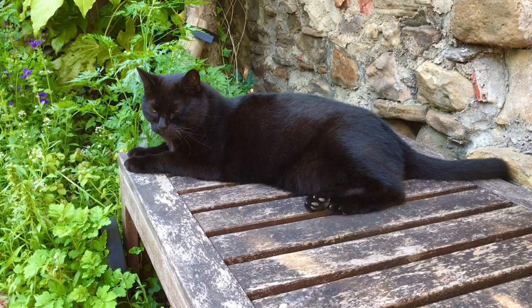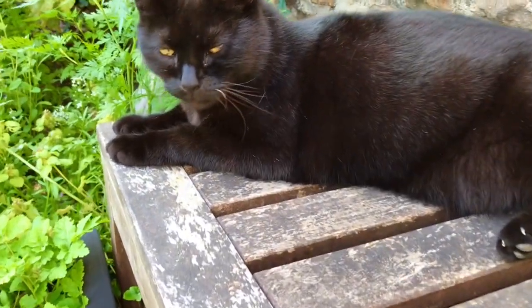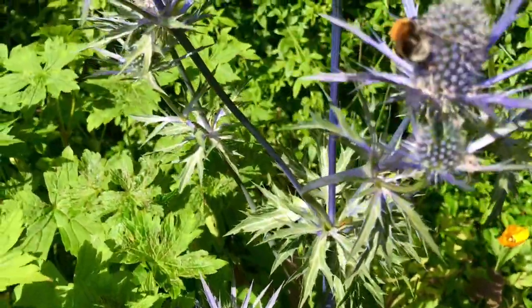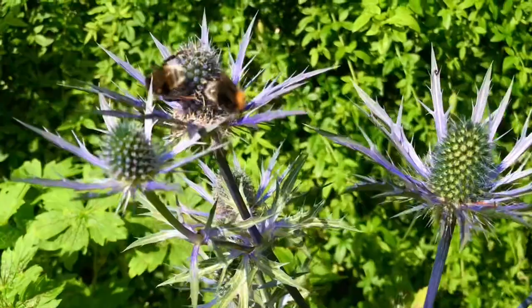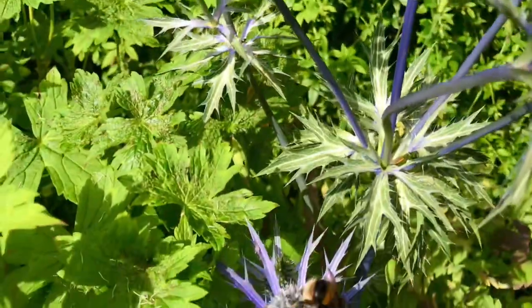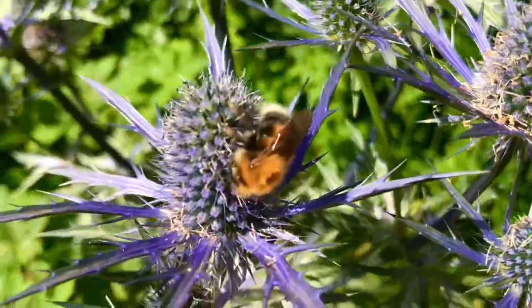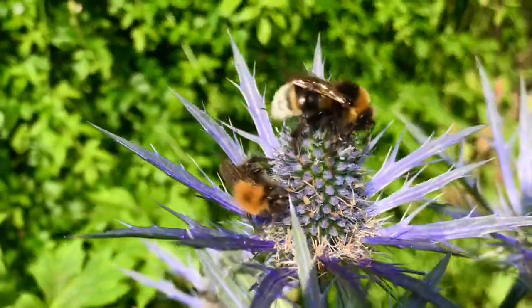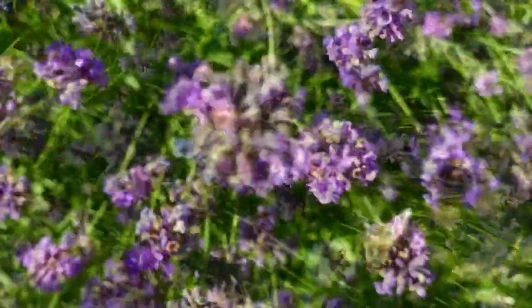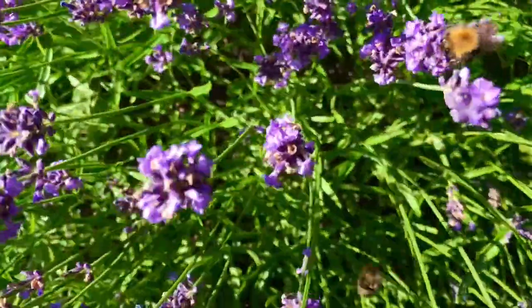First thing we come across is Spud, looking very disapproving of my noise in the shed — not happy at all. Sat under the apple tree in the shade. It's a bit of a hot one today for her. Now I get to enjoy my coffee watching the bees. If you're wanting more bees in the garden, plant a big blue, or sea holly as it's otherwise known. I think I count about eight on here today. It also comes in white — I think it's called white glitter, if I remember rightly. If that's not your cup of tea, maybe a bit of lavender. The bees are all over the lavender today.